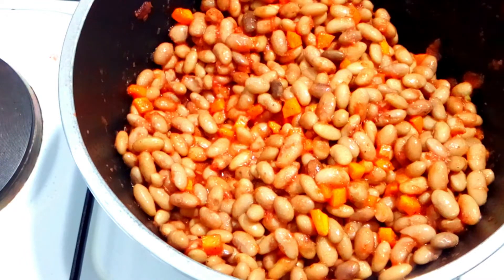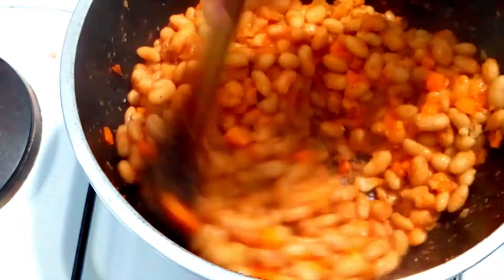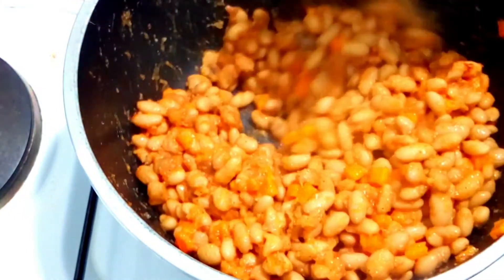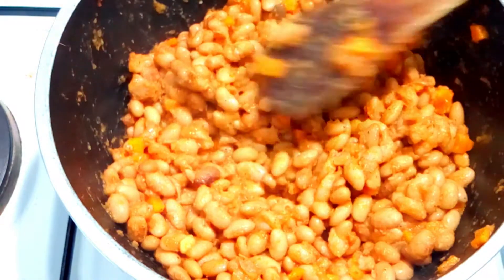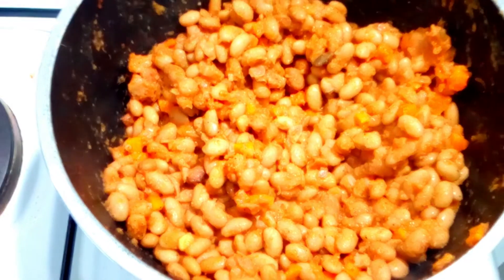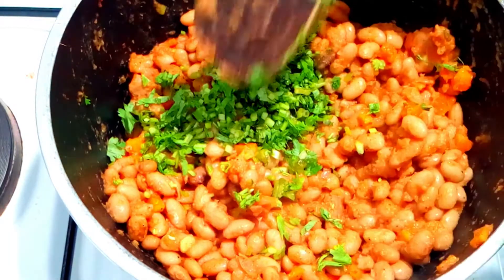After 15 minutes, here we have it. Our beans look well done visually — all those ingredients are cooked. You can see how it is. Now I'm going to add my coriander — adding coriander because it's almost ready and we don't need it to overcook.